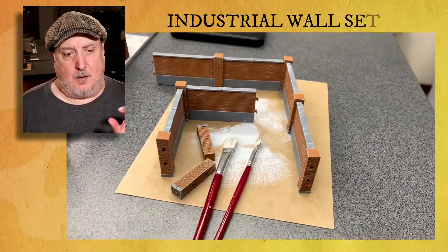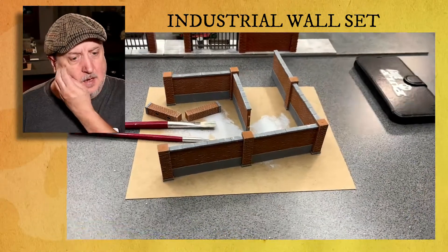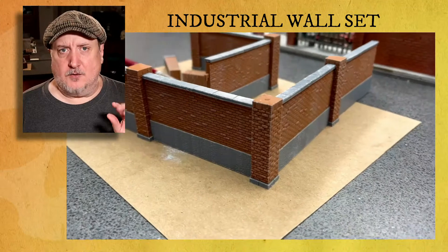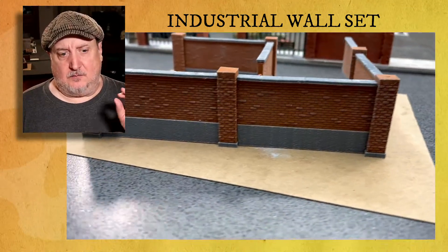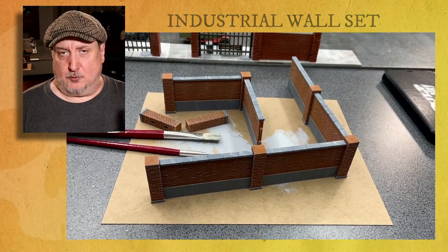Here is the Industrial Wall Set — this is what I was working on today. I've got most of the paint on it and I still have maybe one or two steps left, but this is all I'm going to do for it today. If you guys want to see how I progress with this, let me know.